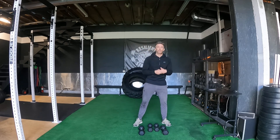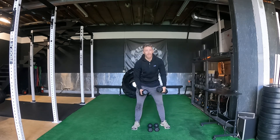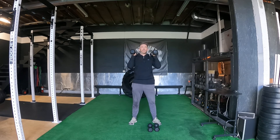Coach Roeber again, here just talking about our warmup for a clean day, but this one using dumbbells. So if we're using minimal equipment, this is another way we get that same kind of warmup. We're going to start with dumbbells. It's helpful if we have a lighter set and a heavier set, but not the end of the world if we don't. Ideally, we got a lighter set and heavier set.